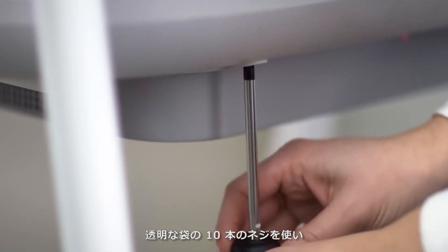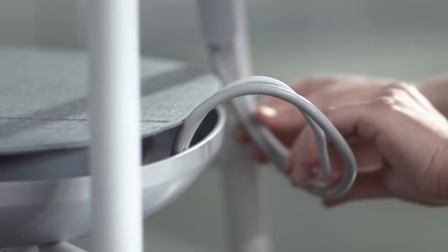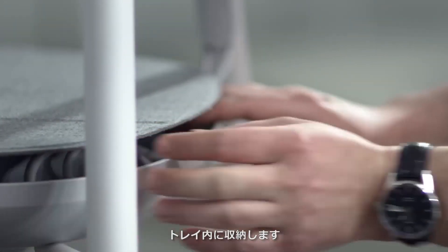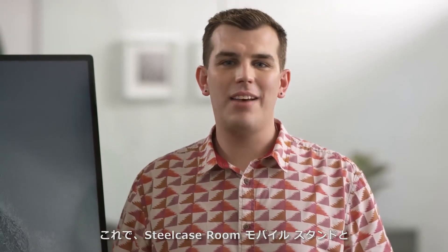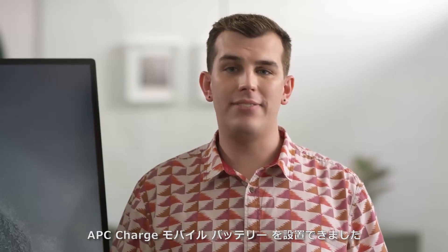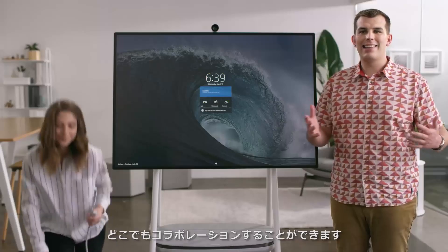Secure the tray in place from underneath using the remaining 10 screws in the clear bag. You can wrap any excess cable around the inner ring of the tray. That completes the setup of the Steelcase Roam Mobile Stand and APC Charge Mobile Battery for Surface Hub 2. Now your team can unplug and collaborate anywhere without losing their momentum.